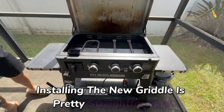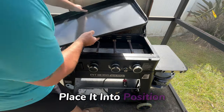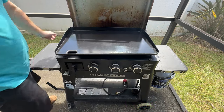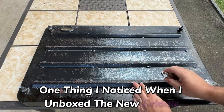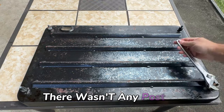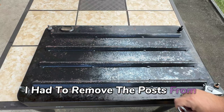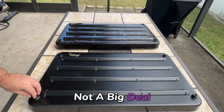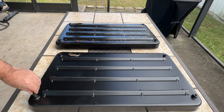Installing the new griddle is pretty straightforward. Place it into position, making sure to center it and line up those posts. One thing I noticed when I unboxed the new griddle was that it only came with a griddle plate — there weren't any posts. So I had to remove the posts from the original and attach them to the new one. Not a big deal, but that's why you want to have a wrench handy.